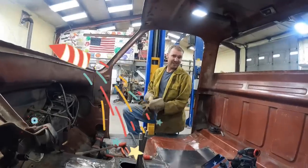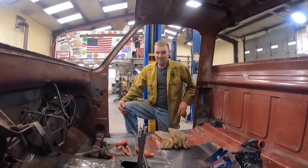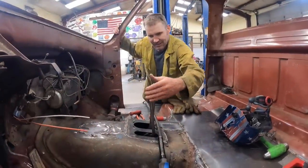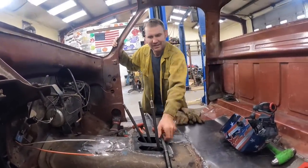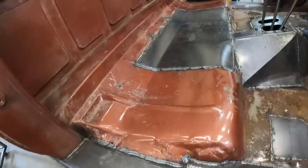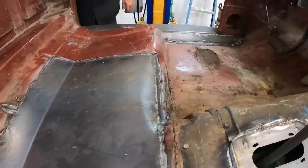That is a lot of tedious welding right there. Floor pans are in the tow truck! Yay! Time to go watch a baseball game. Do the shifters still work? They don't even hit — it's like we built it that way. That's how it's supposed to be. Now we can just vacuum it out, get all the metal and debris out. It does look good.